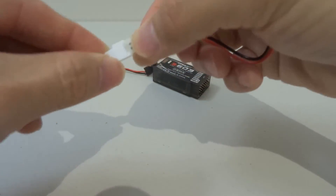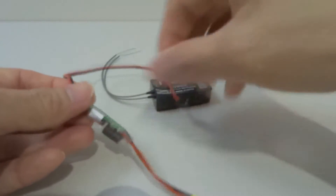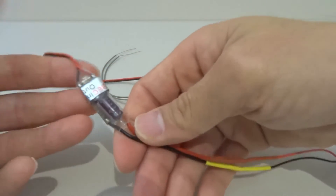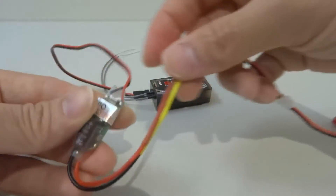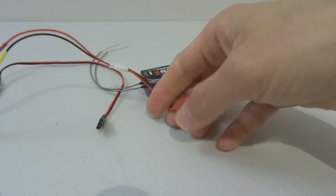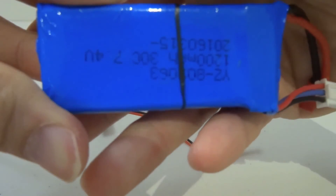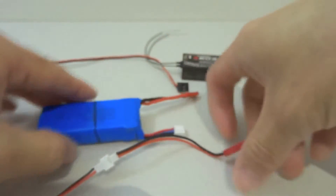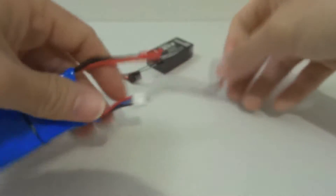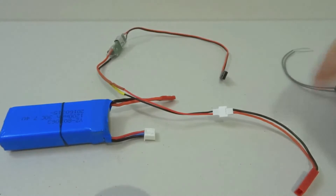For now, I'm using a micro USB-C connector soldered directly to the BEC/ESC, whatever it is, that can output 5V. I'm using my 7.4V LiPo, and I'm going to demonstrate to you that this really can generate 5V.